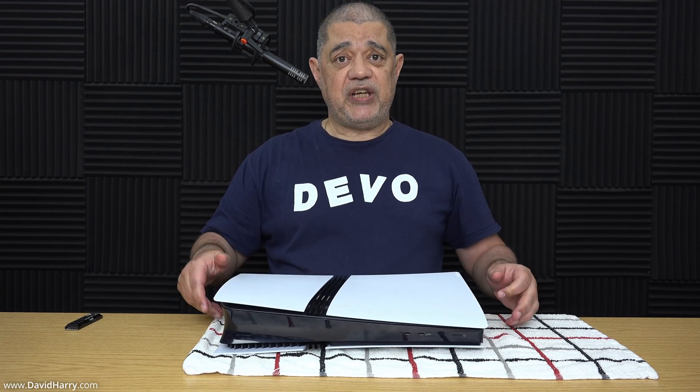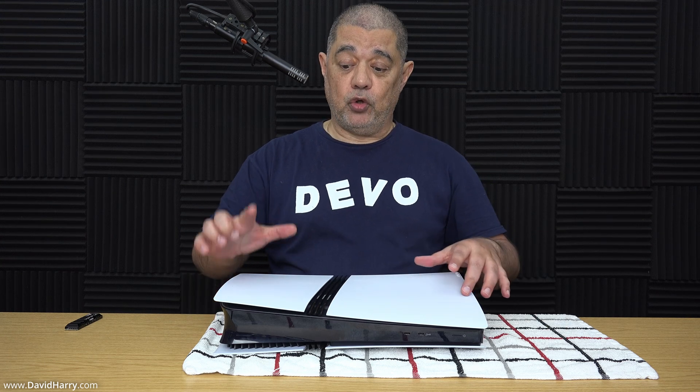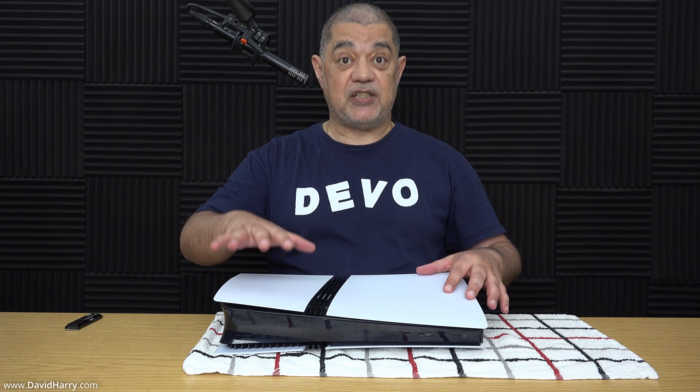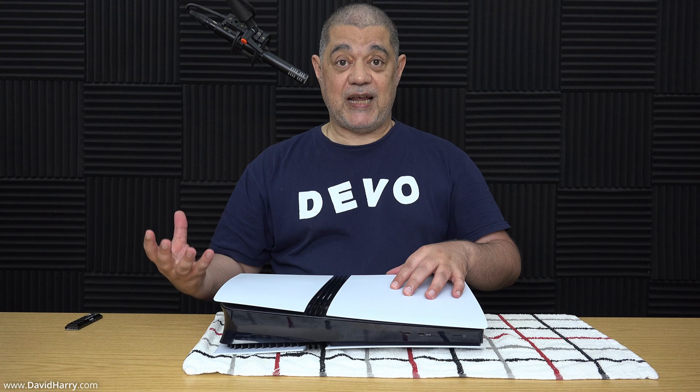The orientation here is that the long panel is on my left hand side and the short panel is on my right hand side. It is this short panel that we need to take off.